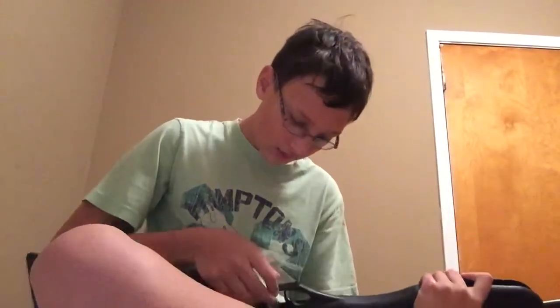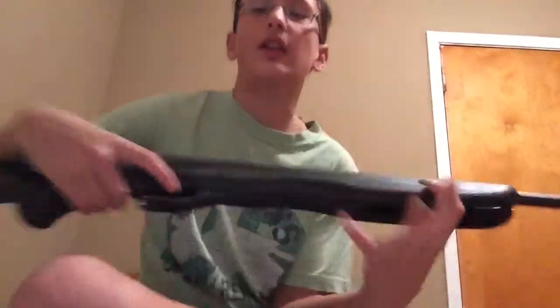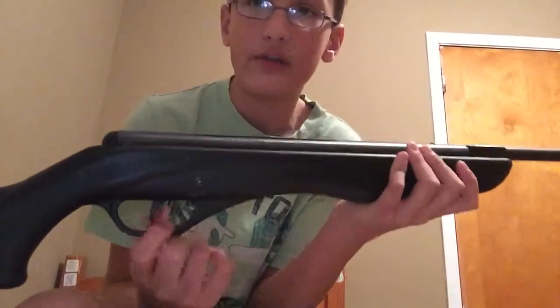Hey guys, this is the review of the Crosman Phantom. So let's get right into it. This is my Crosman Phantom, roughly weighing four or five pounds. It is hard plastic, it is a single-shot break barrel rifle, and very nice. It has a cooler safety — I prefer these safeties over the button ones.